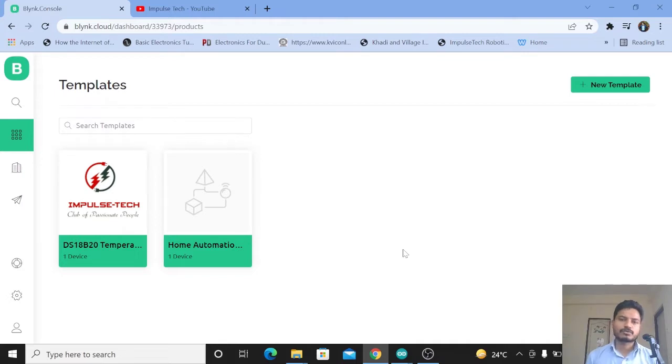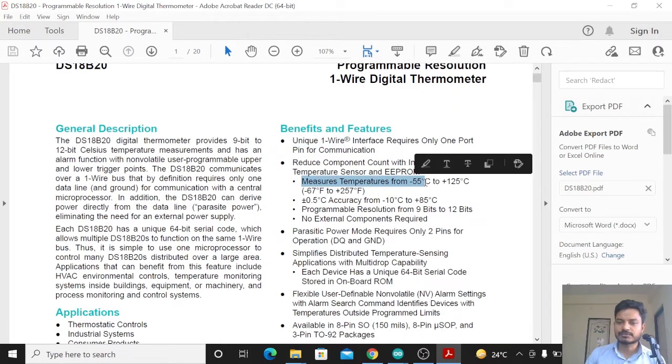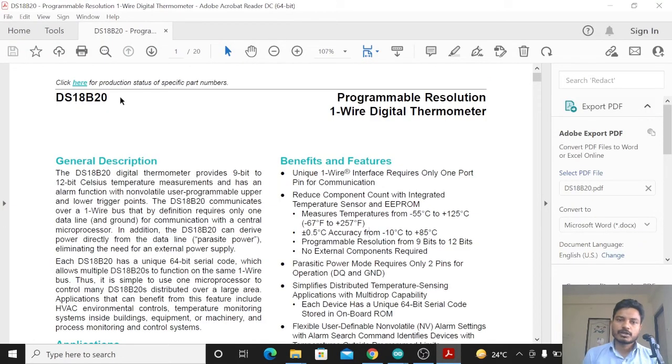We are using this sensor because it has advantages compared to the DHT11 sensor. Looking at the datasheet, you can see the benefits and features: it uses a unique one-wire interface, so you don't need many wires. The temperature range is from minus 55°C to 125°C, which is a much higher rating than the DHT11. Accuracy is plus or minus 0.5°C, with programmable resolution from 9-bit to 12-bit and no external components required. You can also get a waterproof DS18B20 sensor to insert into liquid to measure temperature.